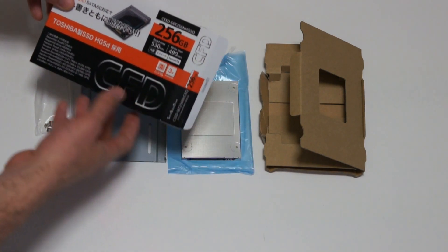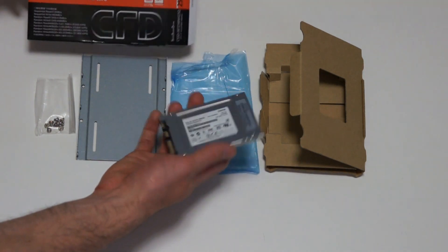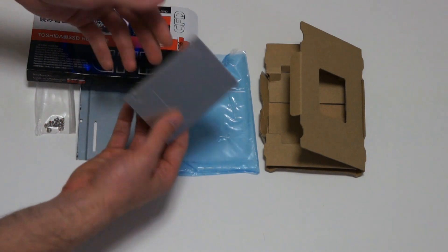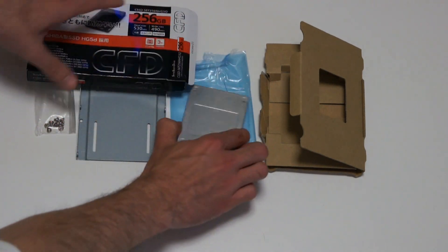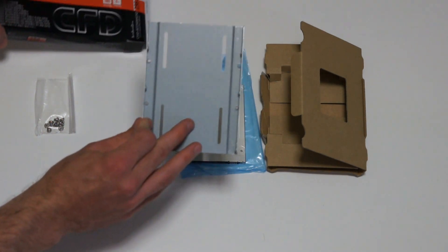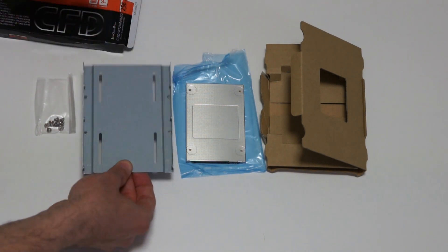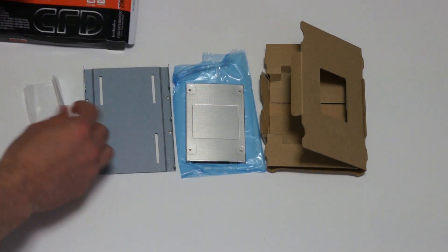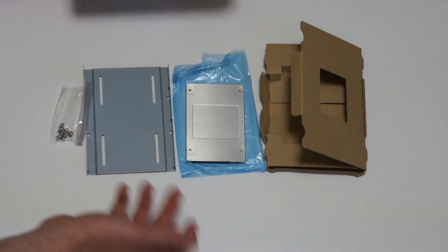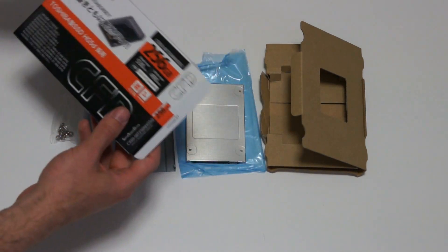I'm going to see how the speeds hold up, but I'm expecting a lot out of this drive. As you can see, it's made of metal — a nice metal casing that really gives a quality feel to the product, even though it's a small, lightweight unit. With the unboxing, it comes with an adapter plate for a 3.5-inch drive bay so you can slide it right in. It also comes with screws, which saves you any hassle — some older cases don't have SSD support, so it's a really good feature.